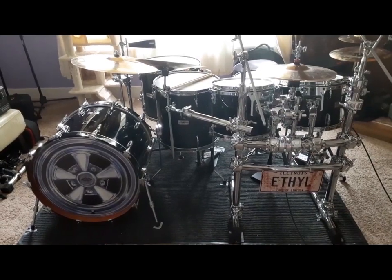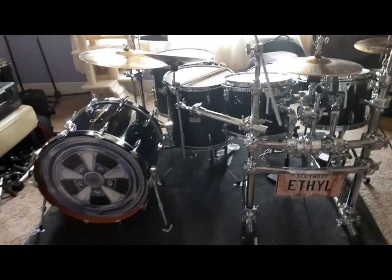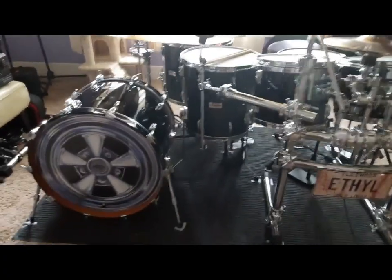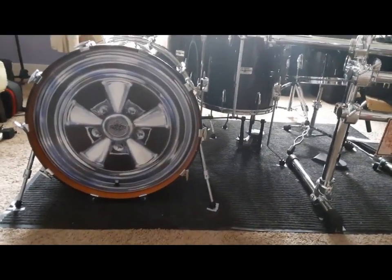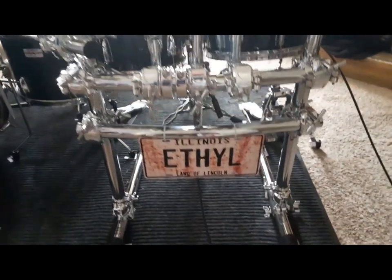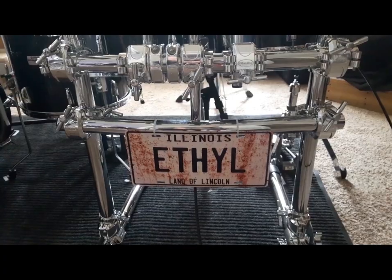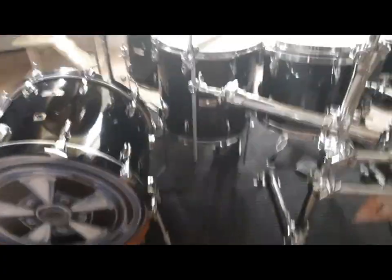The construction features birch on the inner and outer plies. Now the bass drum, you'll see, is in a different place. The bass drum with the Crager Mag logo is really representative of the era of classic rock that the band I'm in plays, so that's why I did that. Anybody who filled a tank of gas before 1986 knows that ethyl is 100-octane leaded gas.